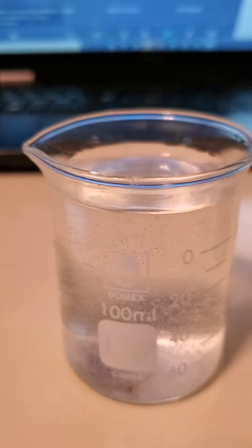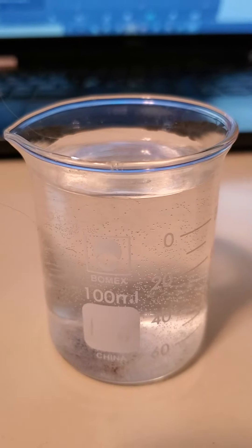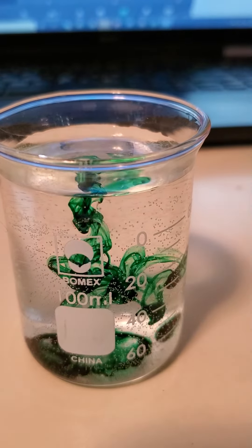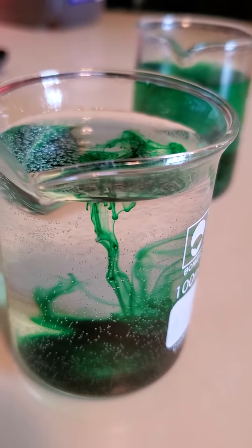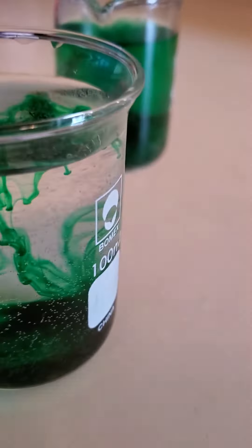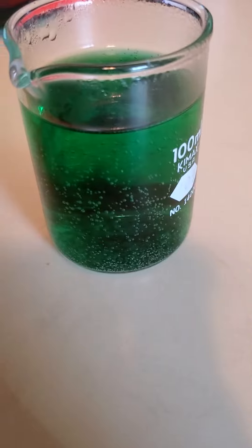Now I'm gonna switch it over to our cold water. I would like you to make observations as I add three drops into the cold water. Make sure to take a moment and write that on your slides. What is happening in the cold water versus what happened in the hot water?